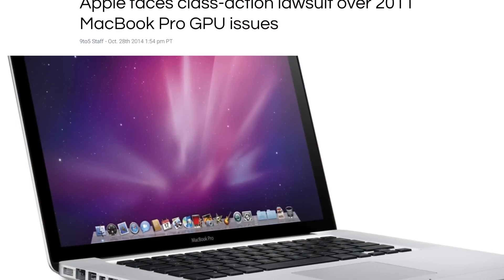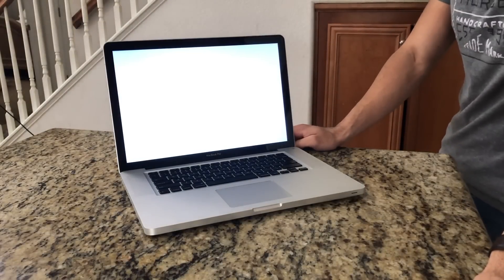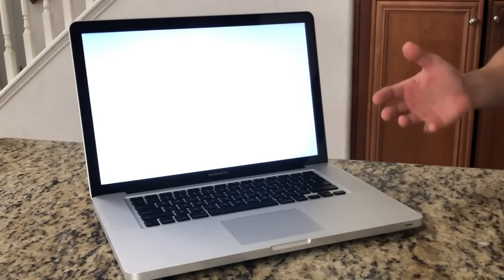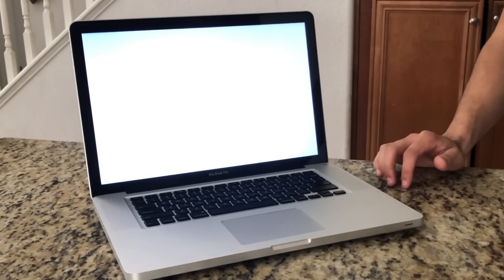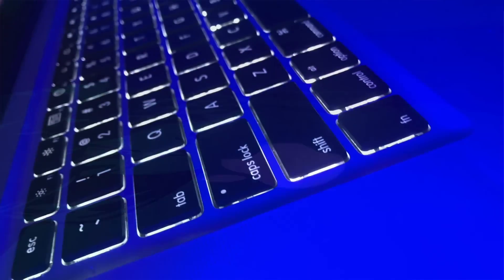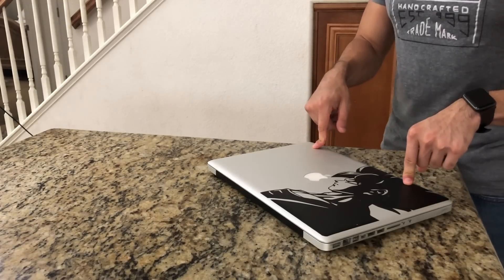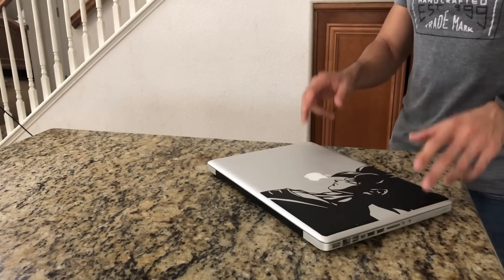The most common issue with these 15-inch or even 17-inch MacBook Pros is that their GPU tends to fail. When you power up the machine, it won't even give you the Apple logo or boot into your profile — it just brings you to a blank white display. This is why these 2011 MacBook Pros are terrible, and why you should probably stay away from buying one. If you happen to have one, you're better off repairing it and selling it on eBay.